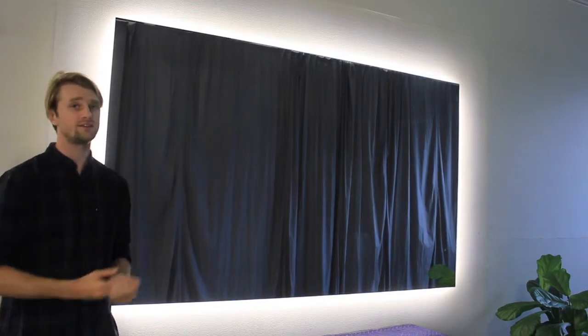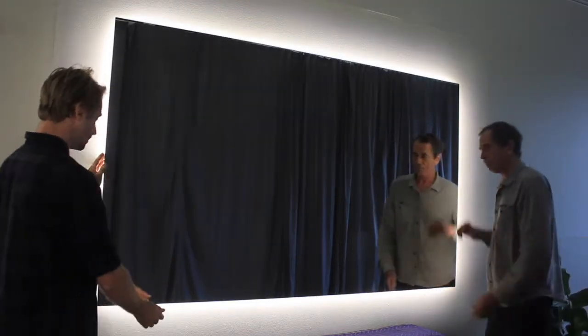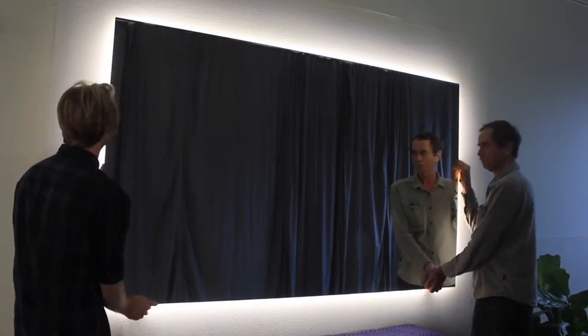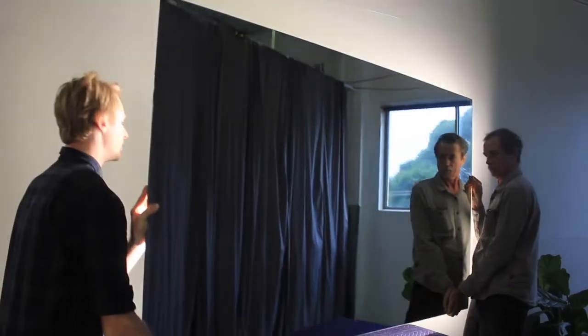Now onto how the mirror is fixed to the wall. It is secured using our safe and fast hanging system, which is just another thing that puts our mirrors apart from cheaper imports. With a mirror this size it is a two-person job to install. Warwick is here and he'll help me take the mirror off so I can show you how it works. We just lift the mirror up to clear the split battens and then place it down.